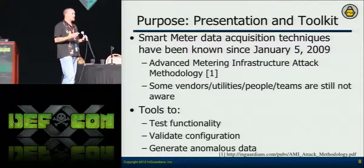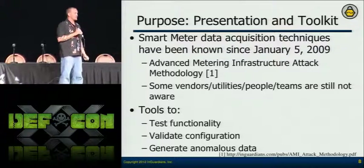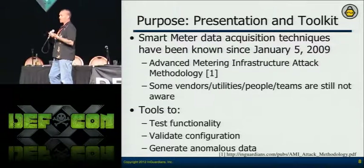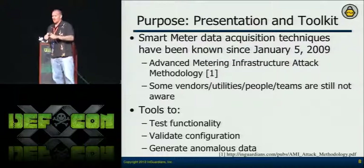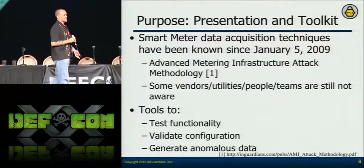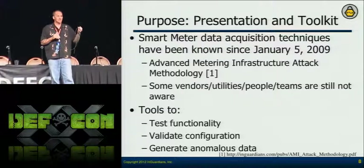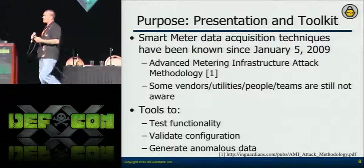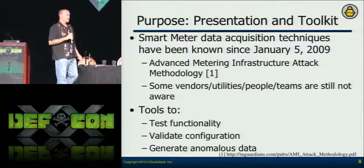The purpose of this presentation is to get the word out and educate people. I've also educated vendors — they've started talking completely differently about their solutions just from that one ShmooCon talk getting canceled. I wasn't scared about talking about this because we released the AMI attack methodology back in 2009. Everything we're going to talk about here is basically what I used as a guide to teach myself hardware, meter assessments, and embedded device assessments.